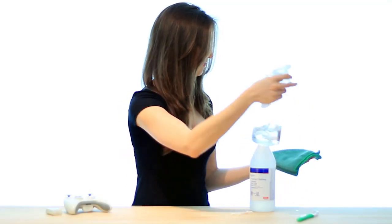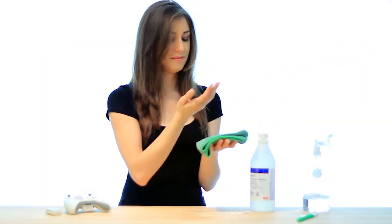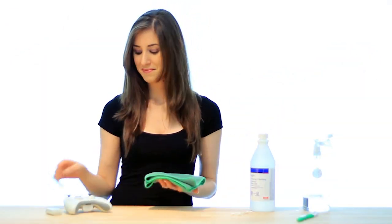Next, we'll take a microfiber cloth and spray it with the 50-50 mix of rubbing alcohol and water. We'll give the controller the old once-over, or at least a good wiping.